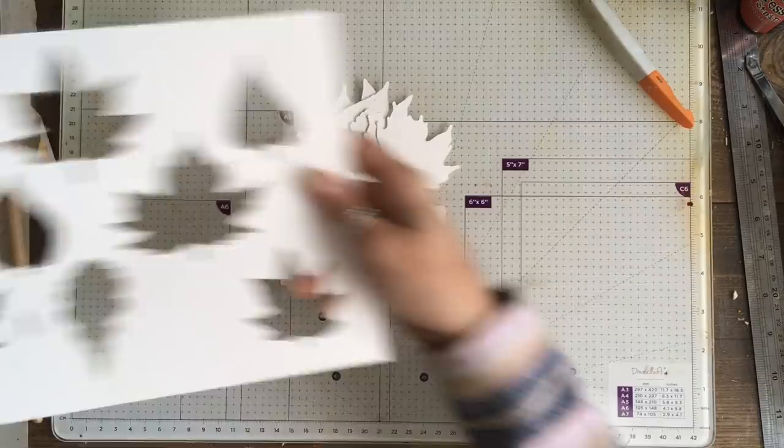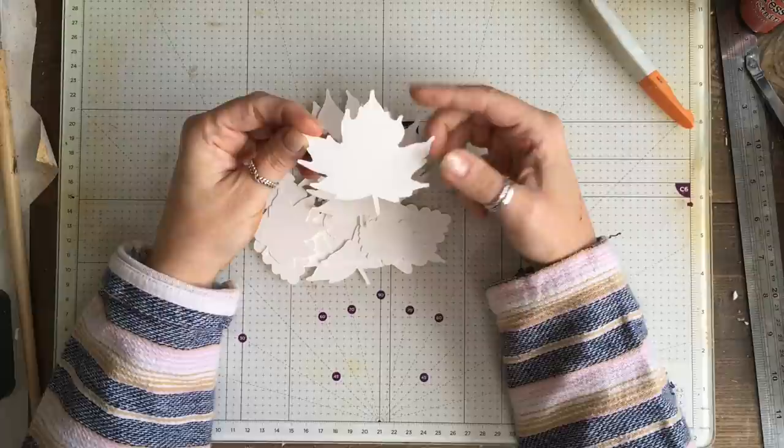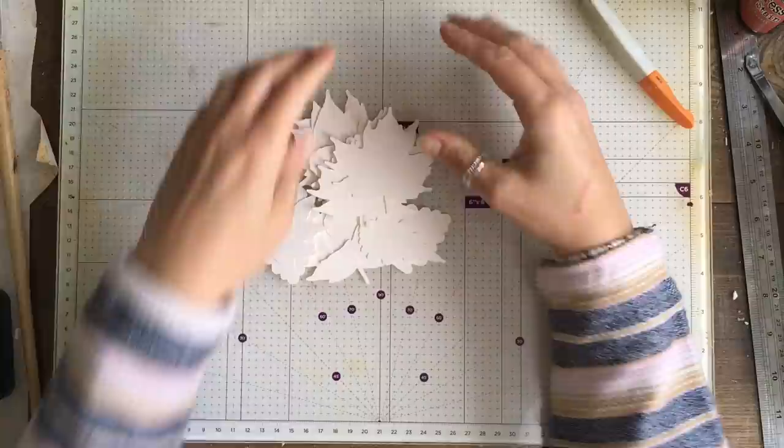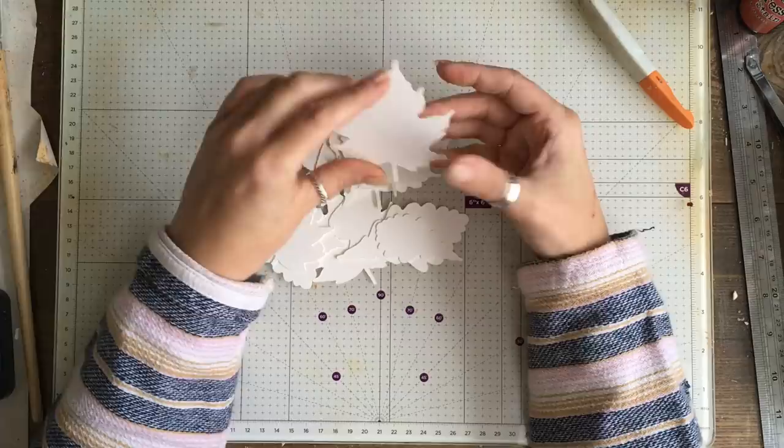I've done three sets so I've cut mine. I'm going to give you the information just in case you're going to use a Cricut. I used 300 gsm watercolor paper — it's 300 gsm, 140 pounds — and there isn't actually a profile for that on the Cricut. So I used the 270 gsm cardstock setting and I put the pressure to more, and that cut out first time, absolutely perfectly.